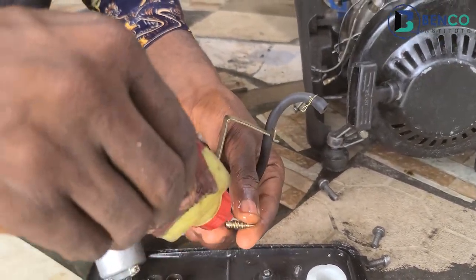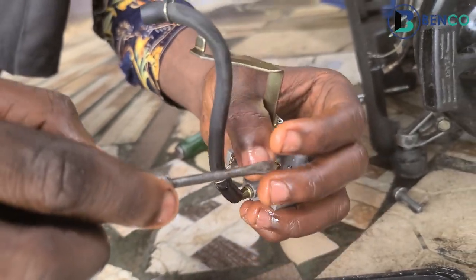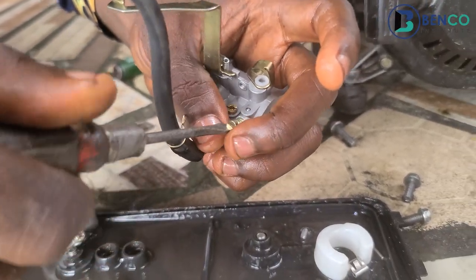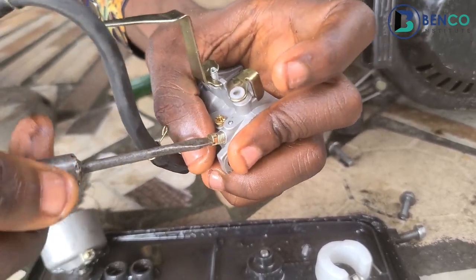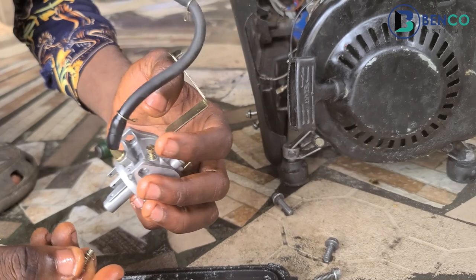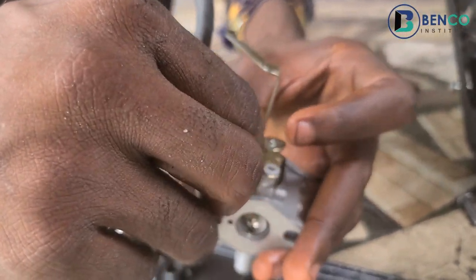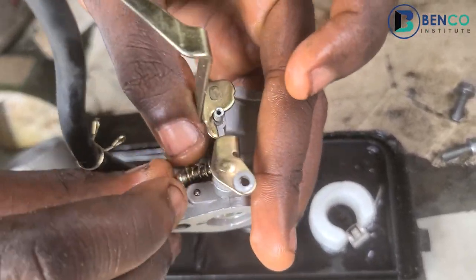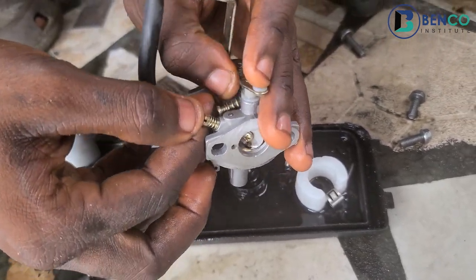We'll now fix the jet back and reassemble the generator. After washing, remember the carburetor adjustment — you take the screw to the end and then back about three turns. Then quickly tighten this back. This component is responsible for the speed of your generator — it is connected to your governor, so for no reason should you forget to fix this.